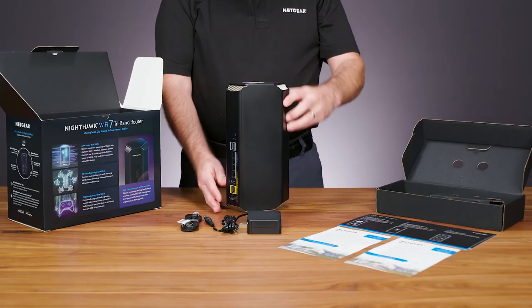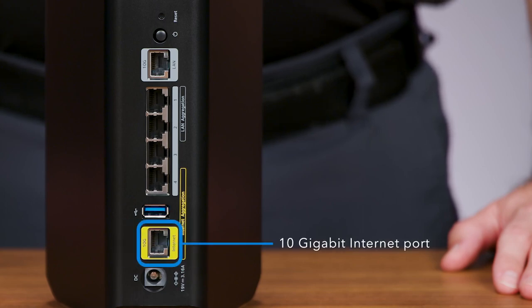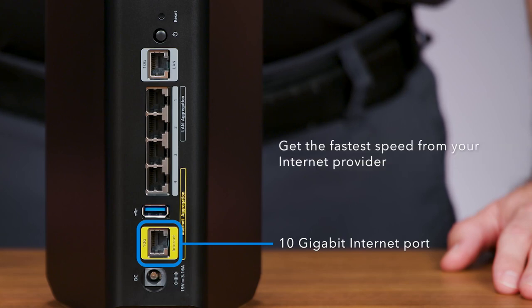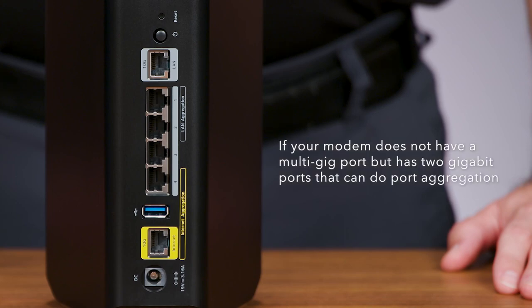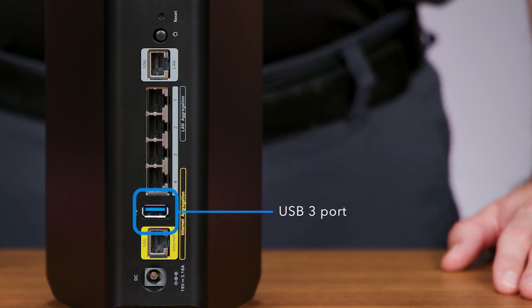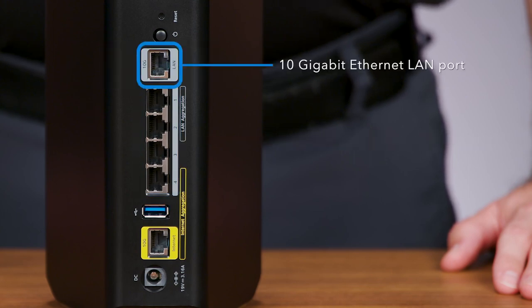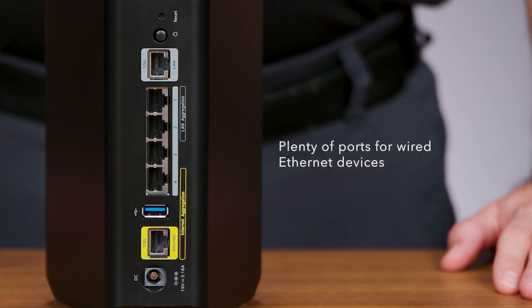Let's look at the router. On the back you'll see a 10-gigabit internet port to connect to your internet provider's modem — this ensures you get the fastest speeds available today and in the future. If your modem does not have a multi-gig port but has two gigabit ports that can do port aggregation, connect the two ports on the modem to the two ports marked as internet aggregation on your router. You will also see one USB 3 port.